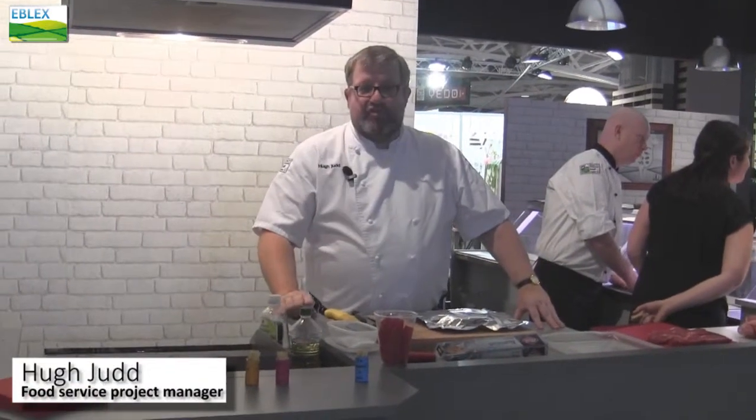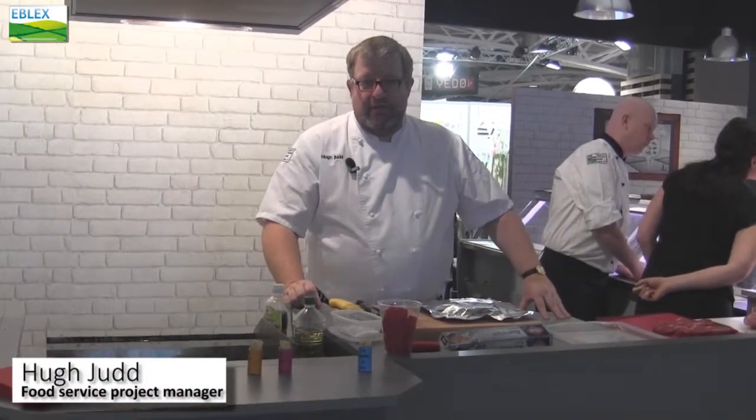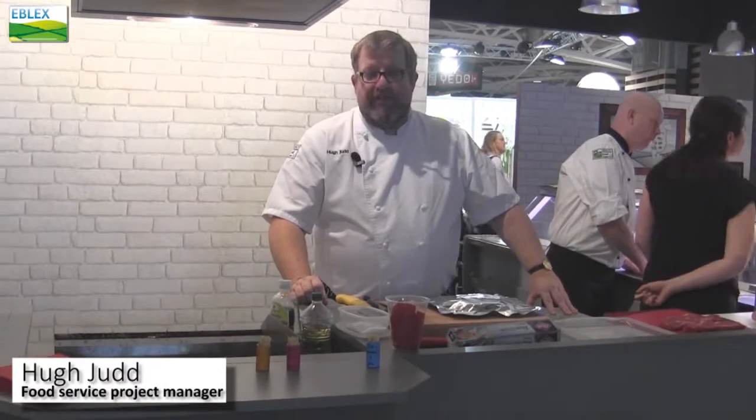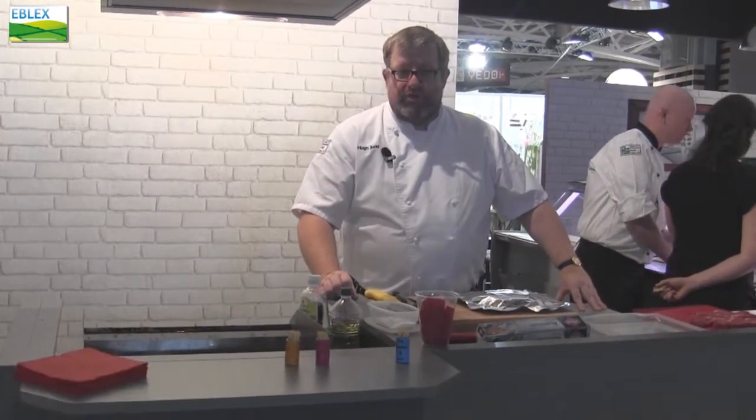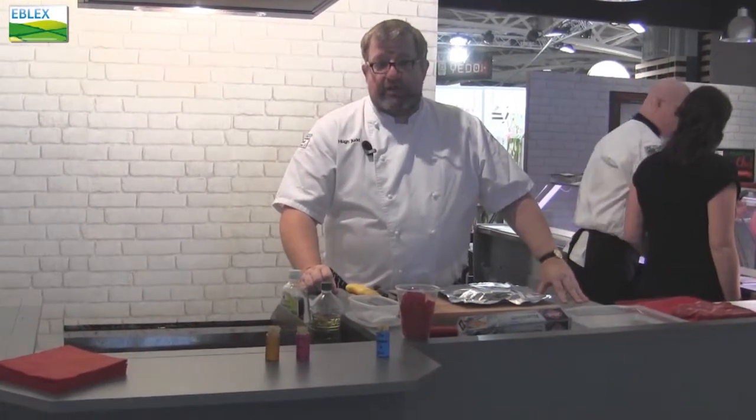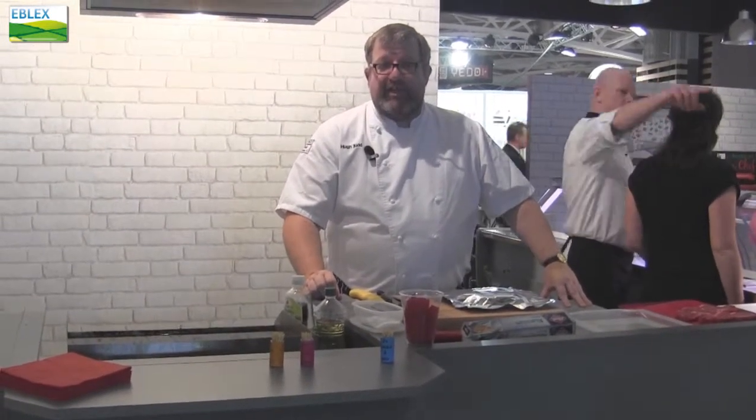I'm Hugh Judd, I'm Food Service Project Manager for eBlex. I'm responsible for all areas of food service, from hospitals, prisons, schools, at one end up to working with the top Michelin star restaurants at the other and everything in between.